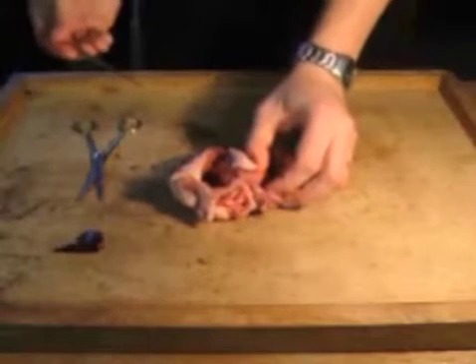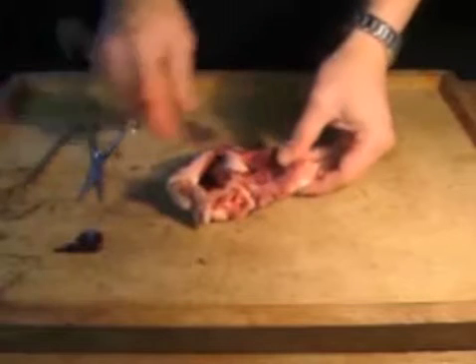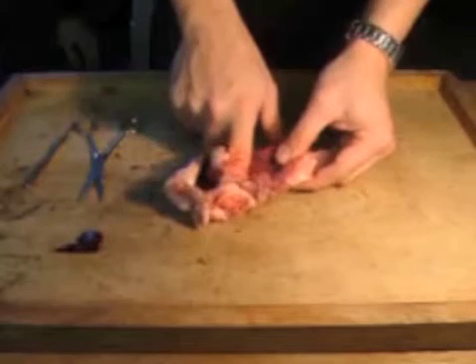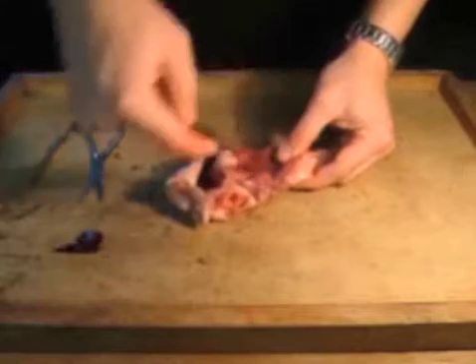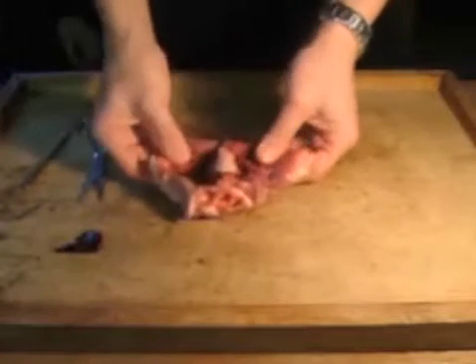It doesn't look like much, but that valve is very important. If you didn't have it you'd have a problem, because it stops the blood from flowing back. You don't want it to flow that way — you want it to come in there and go out there. Otherwise it won't pump around the body.